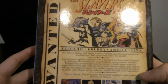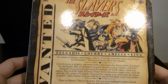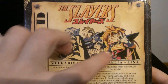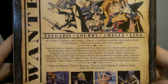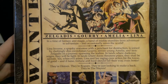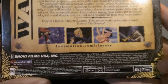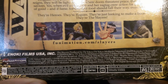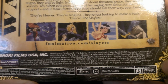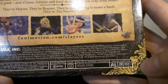On the back we have a wanted poster for the main cast — Zelgadis, Gourry, Amelia, and Lina. 'At a time of fantasy and magic, a band of misfits stumbles from adventure to adventure and occasionally saves the world.' This is released by Funimation. It is region one with 1,725 minutes, four by three, English and Japanese languages, and English subtitles.